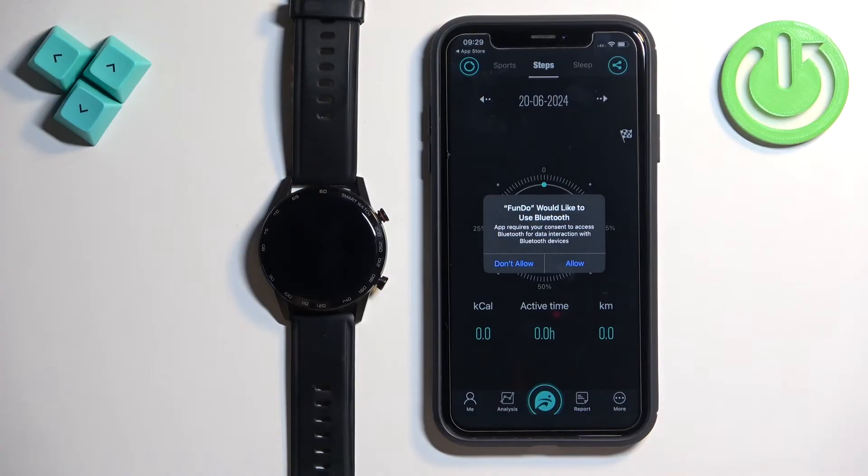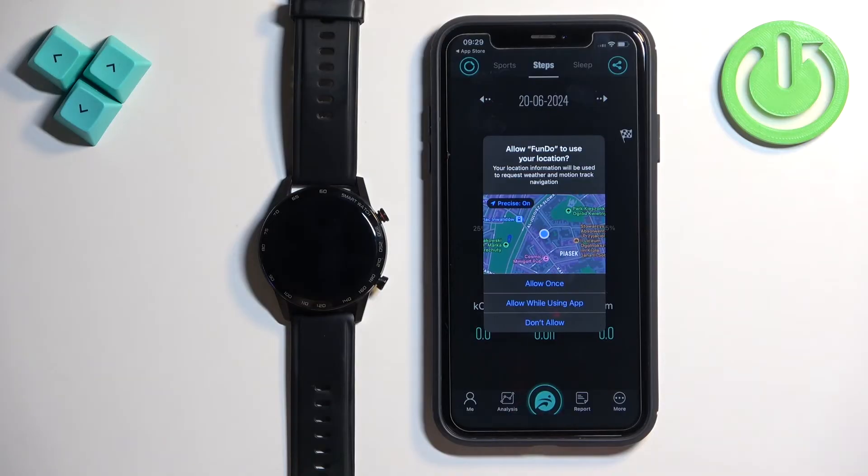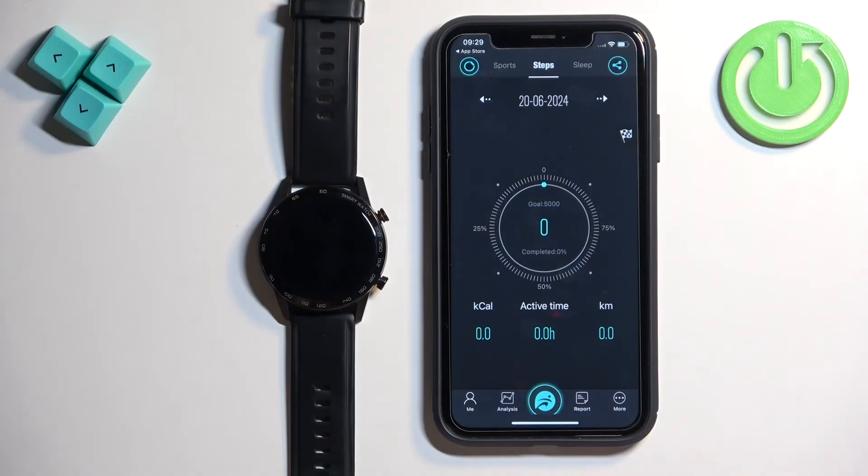In the app you will see pop-ups about permissions. The Bluetooth one is required, so tap on allow. The location permission is not required, but if you want to use features like weather using location it's recommended. Then we have the option to connect to the local network — if you want to connect your watch to the Wi-Fi network you can allow or deny this permission. Once you're done with the permissions, tap on more.